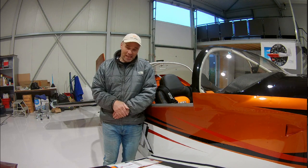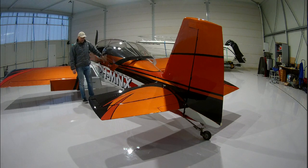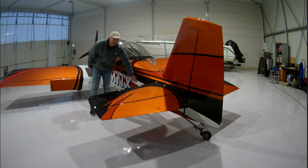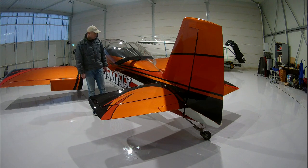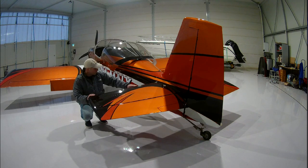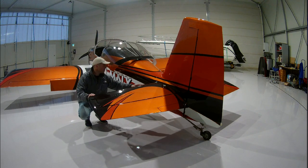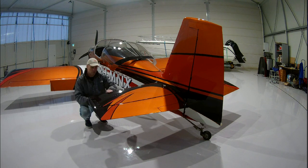Let's do a walk around and I'll show you some details of the airplane. Starting on the left side, the first check is the static port — there are two of them, one on the left side and one on the right side, so if one gets jammed, we have another for backup. The horizontal stabilizer has a special wrap on the leading edge to protect the paint, because it's the area most hit by bugs and dirt. I also did it on the wings.